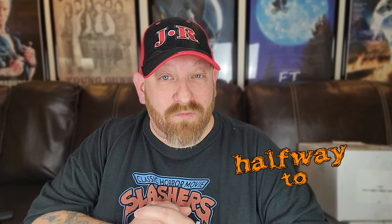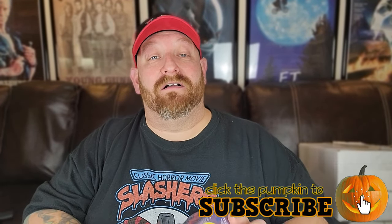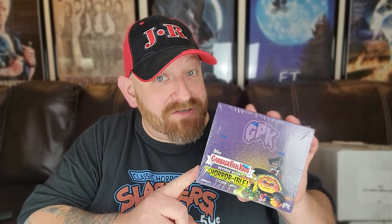Alright guys, we are back and today — specifically because it is halfway to Halloween 2023 — we are going to open some more Garbage Pail Kids. These are called 'Revenge of Oh the Horrible,' and they are based on horror movies. This is called 'Revenge' because there is another one called 'Oh the Horrible,' so this is almost like a second series. I've seen a couple of these online but I try to save this kind of cool stuff for us to see together for the very first time.